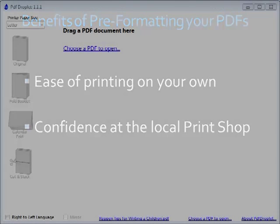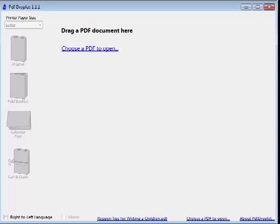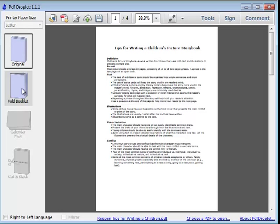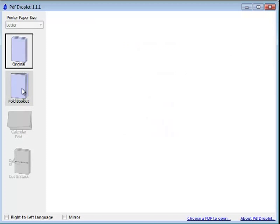So how does it work? Just drag your PDF in and select the layout you want. Pages are shrunk, rotated, and reordered to make a booklet PDF.